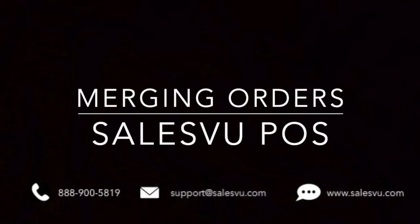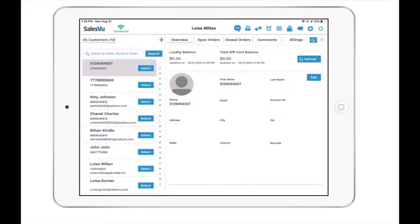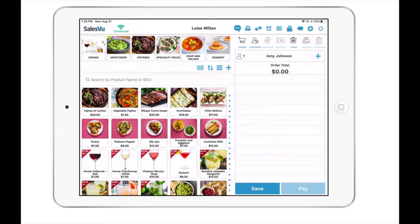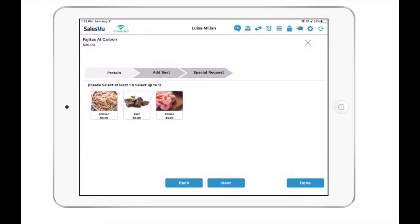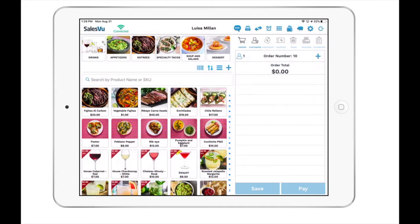Today we're going to show you how to merge orders on the SalesU POS. First, we'll start a brand new order by attaching a customer. We'll add a few items to the order and save, firing the ticket. The ticket that we just saved will now become an open order.